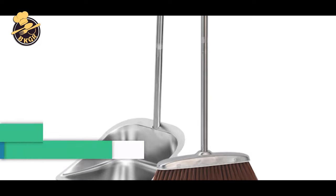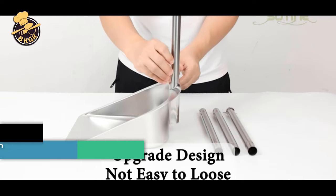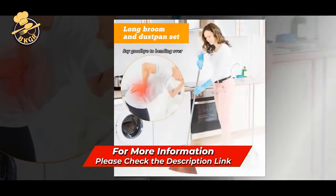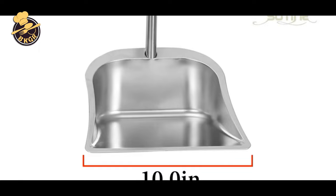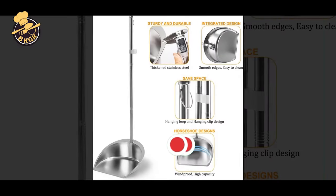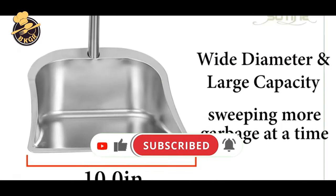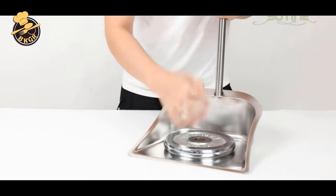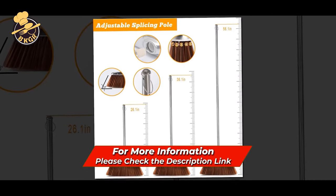Number 3: Broom and Dustpan Set for Home — Long-Handled Heavy-Duty Broom and Dustpan Set Upright. This broom and dustpan set by Combo features a powerful broom that sweeps up and collects leaves, dust, dirt, and snow to clear your space of unwanted clutter. The broom and dustpan set is designed with durable steel bristles that are resistant to corrosion, making this quality broom set ideal for a variety of indoor and outdoor applications. The rubber and steel anti-slip handle provides a comfortable grip so you can get the job done without straining yourself. With its compact size, the dustpan makes it easy to clean up dirty floors quickly.